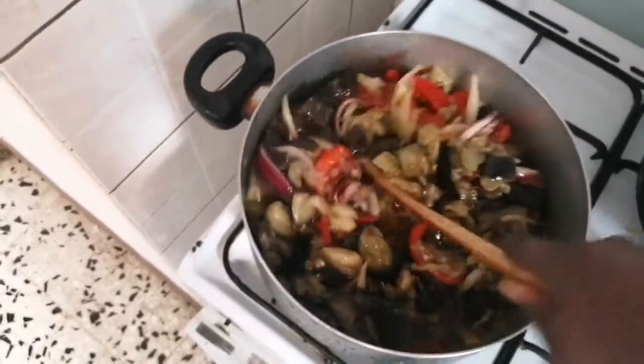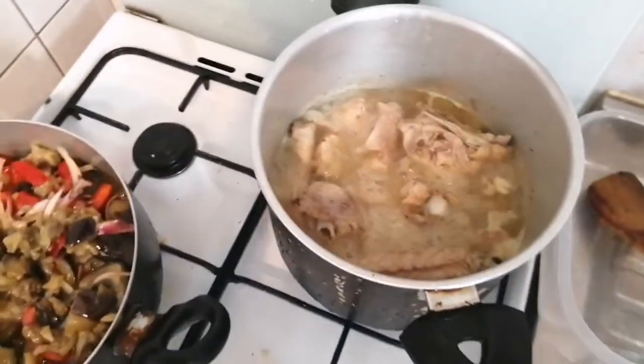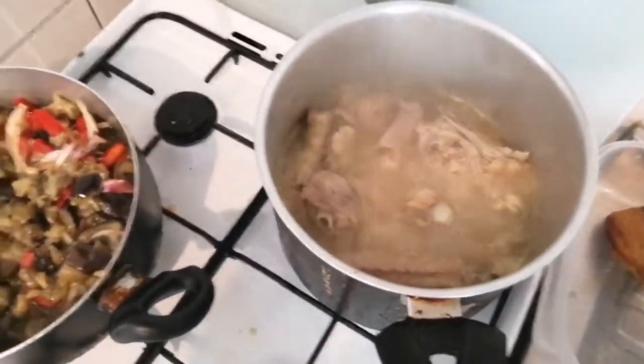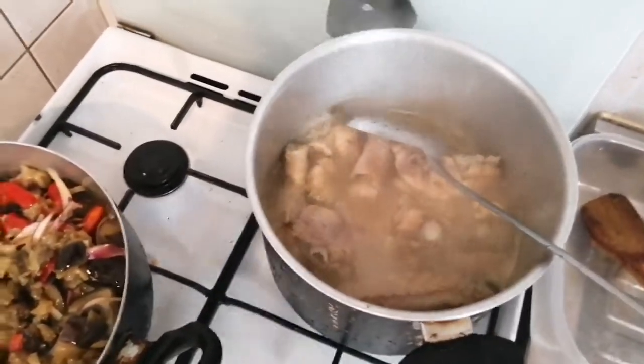Before that, my chicken is still cooking. I don't want to fry it, that's why I'm taking it like this and adding it inside the eggplants.